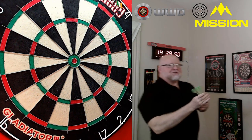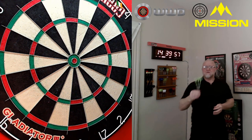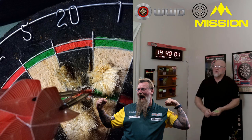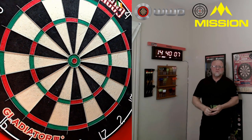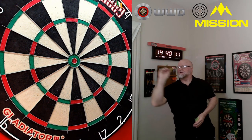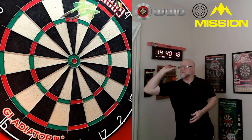The next question: will these points wreck your expensive dartboard? I rotated this board about five days ago, almost the same time I installed these points, and as you can see my 20 segment is in pretty much perfect condition. So no — these points will not chew up your dartboard.